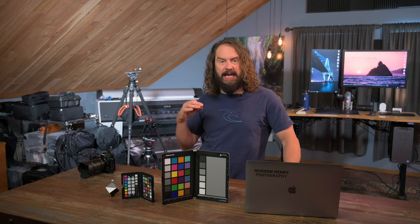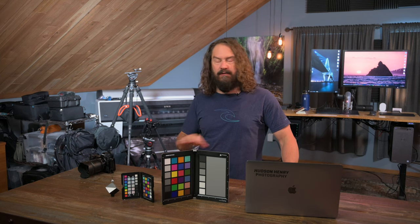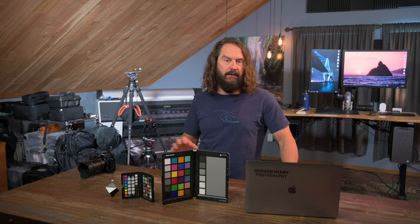Today we're going to talk about color and getting it right at capture. I'm going to show you some tools and techniques that you can use no matter what camera or brand, whether in the field or the studio, to get color dialed at capture.